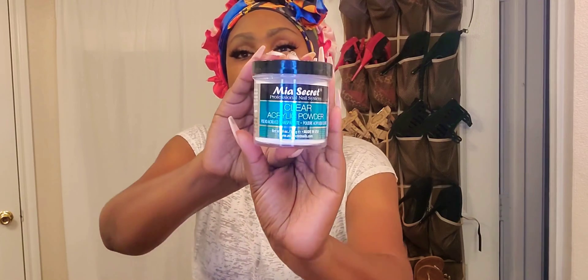I was like, people can't be walking around with these flimsy nails, so there must be something I'm missing. I always feel like knowledge is power, so I looked it up. I went on TikTok and saw a young lady showing how she gets her nails to be stronger — and she used this right here.